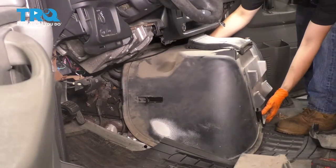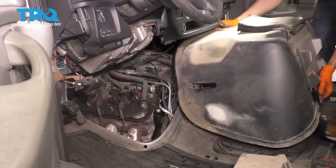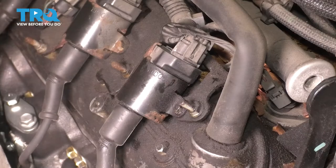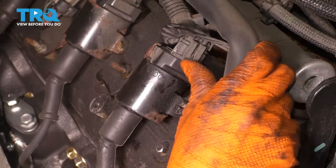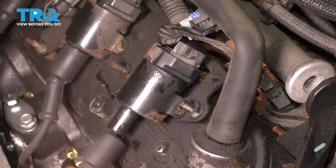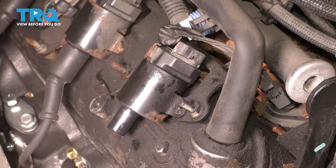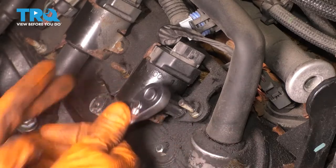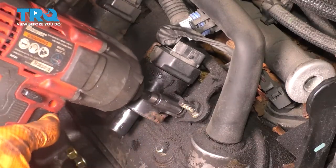Pull straight back as you lift up, and there you go. Now you have access to the back side of your engine. To replace the ignition coil, I'm going to start by unplugging it. Lift on this tab, push the connector back, and I'm going to unplug the spark plug wire as well. Next, with a 7mm socket, I'm going to remove these two bolts that hold it onto this bracket.